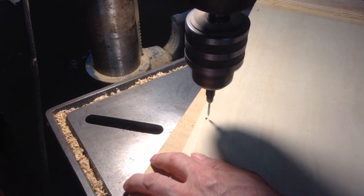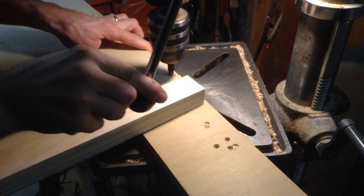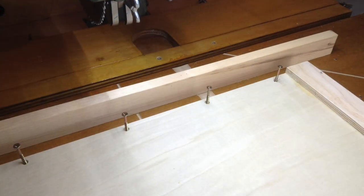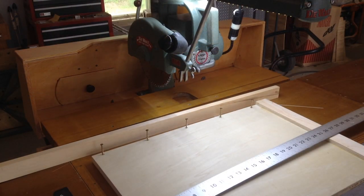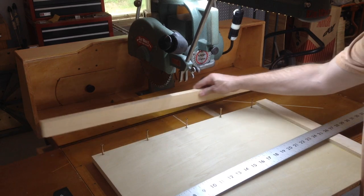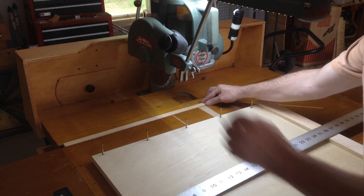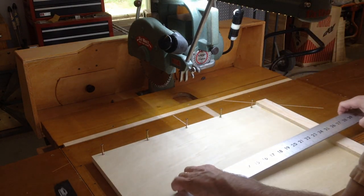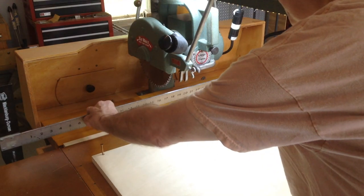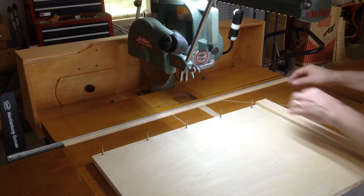Holes are countersunk along the back edge so the board can be attached to a cleat. The cleat is cut to be the same height as the main table. This metal rule sticks up a little higher than the cleat and will be used to adjust the fence.